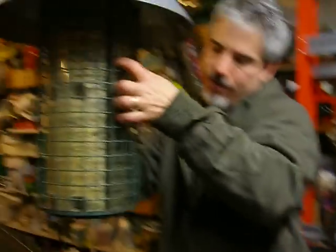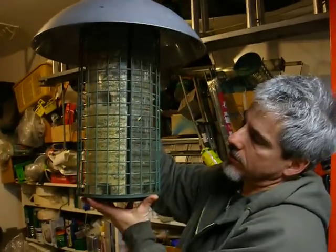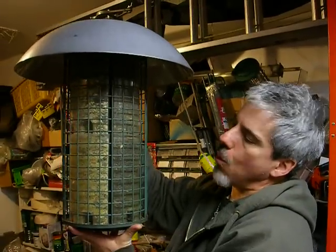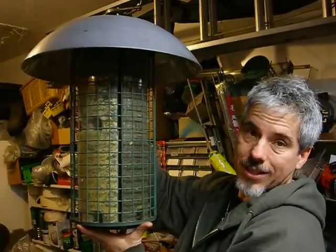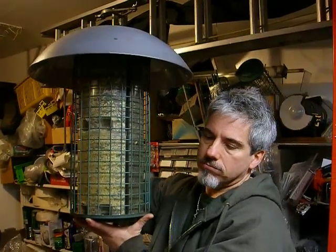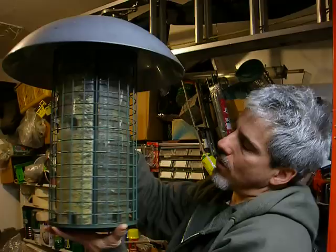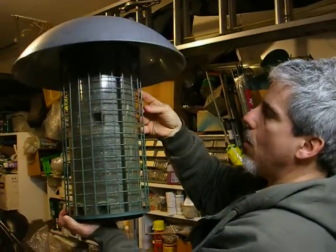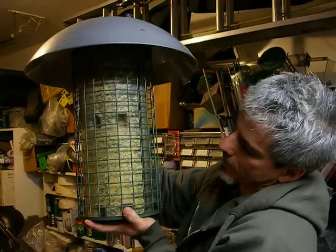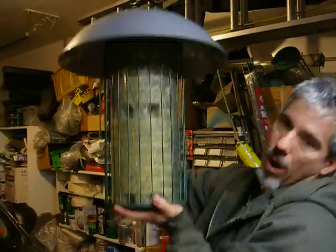This is my main bird feeder — this is three tubes. This is 12 pounds of seeds. We go through this about once every week and a half. I've got all black oil sunflower seeds in tube one, all black oil seeds in tube two, and then a mixture of birdseed in tube three. That's 12 pounds.